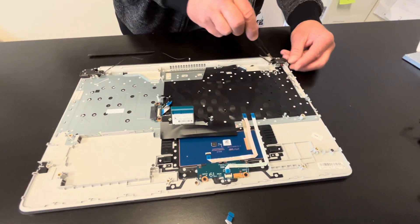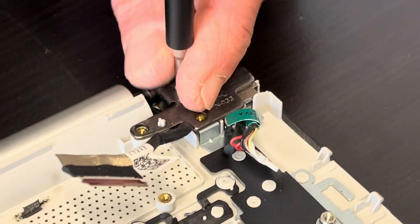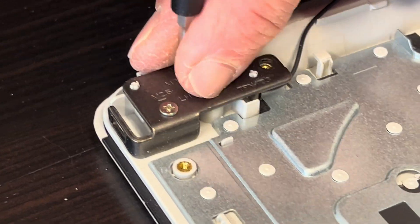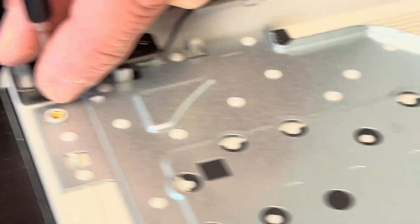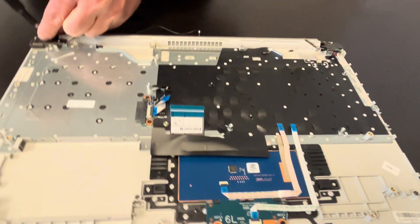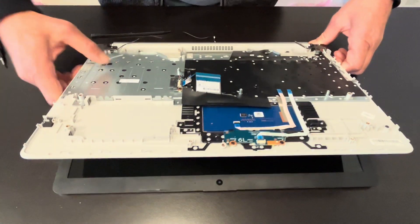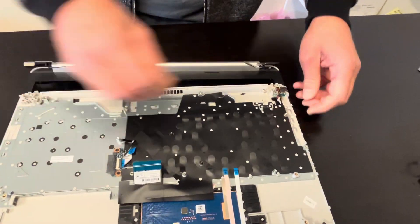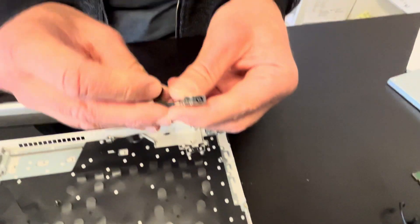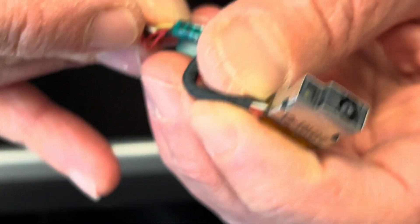Now let's unscrew the hinge — we'll be taking out the LCD. Under the hinge we have the DC power jack, which you can replace if your laptop isn't getting power from the AC adapter. Unfold the hinge and disconnect it — that's our DC power jack. The part number is on the green sticker.